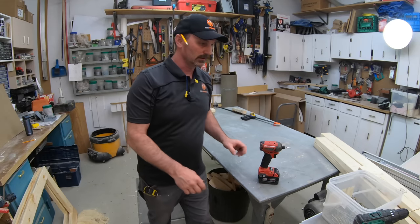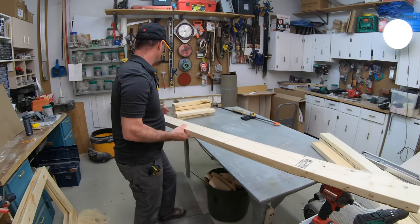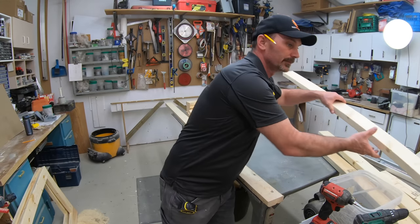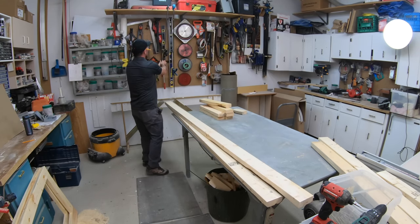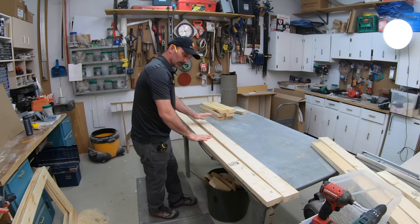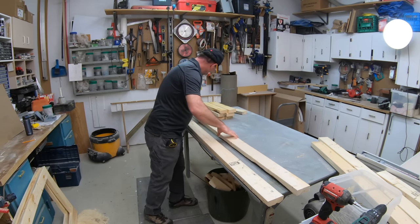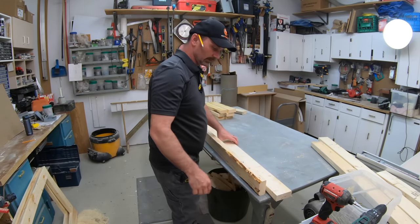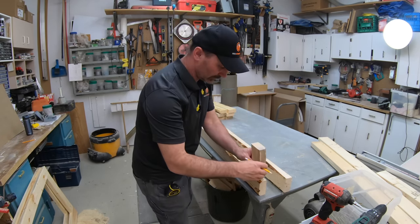The customer wants to stain or paint these themselves, so that's why I'm not doing any finish on them. If it was me I'd probably stain or paint them first, at least before I put the tin on — just a lot easier. But they wanted to do this themselves. So we've got the small frames done. Now we're going to do basically the same thing with the long ones, so I'll get them up here and pre-drill them as well.